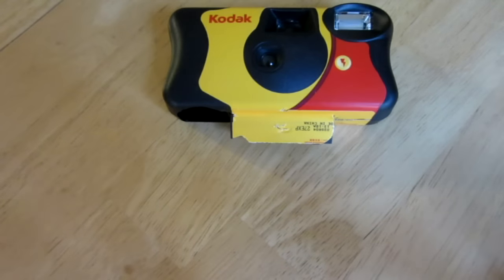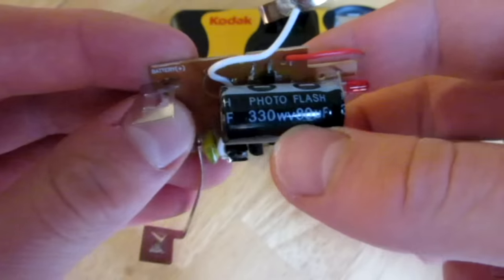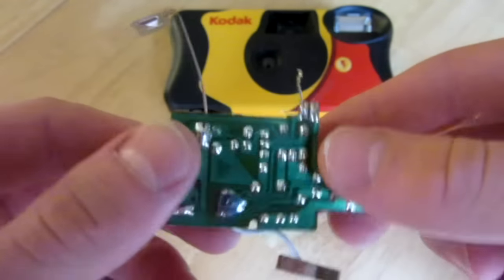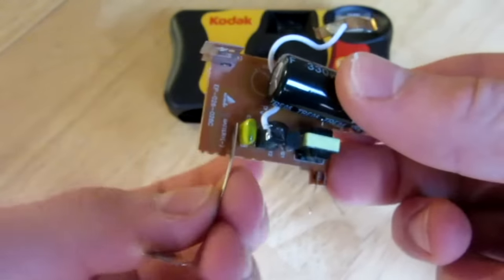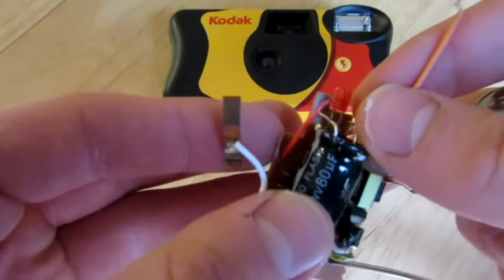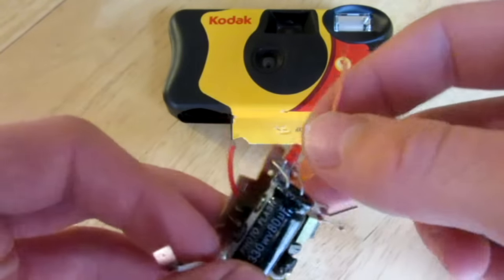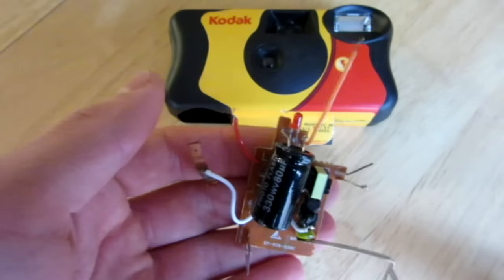Basically when you are done, you are going to end up with the little circuit board like this, with the 330-volt capacitor, and this little spot here for the battery. I have taken out the flash component, so now I just have the two positive and negative wires, which we will use for our project.